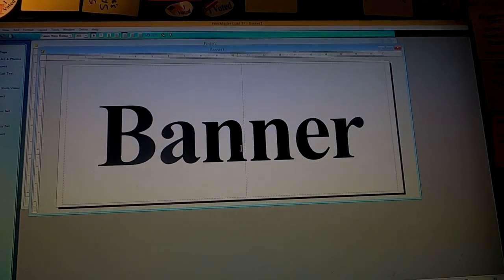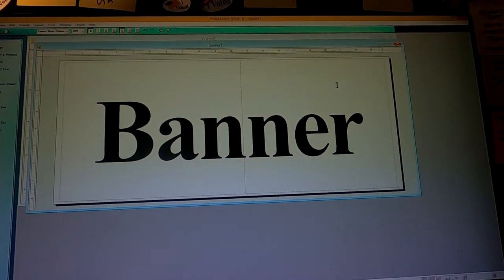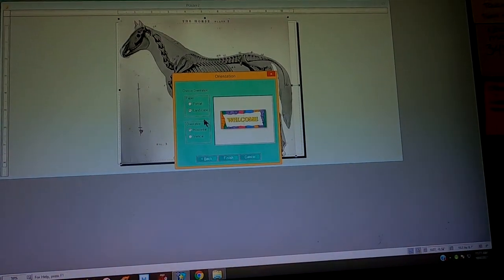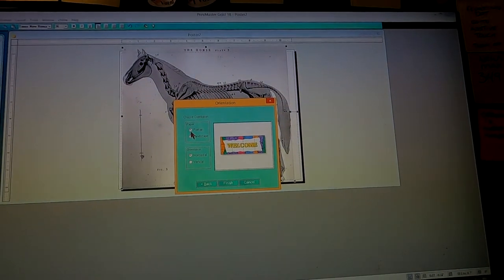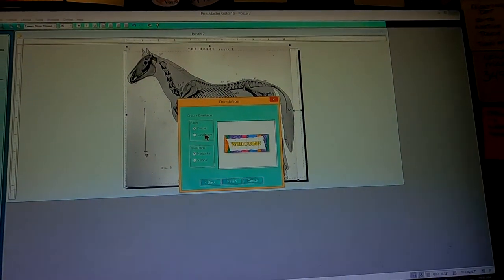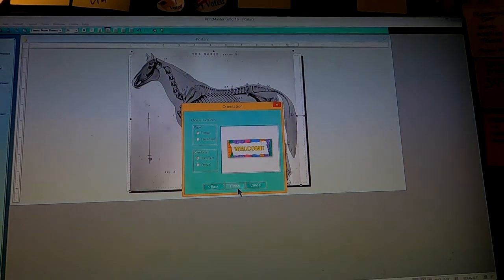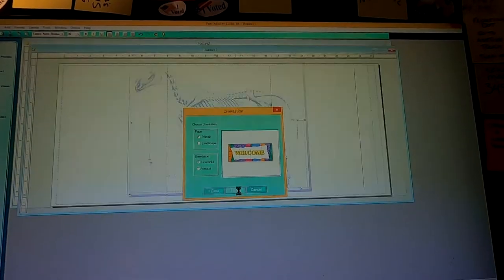I want to set this up — let me do that again. Click Next, and I want to have it portrait, because the horse is going to be tall. I'll explain everything in a second. So I went to portrait for the banner program, and then Finish.